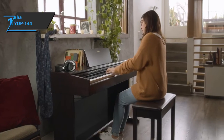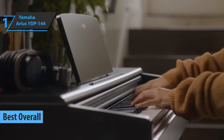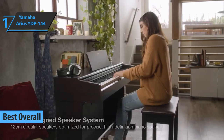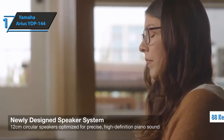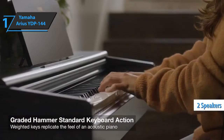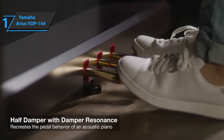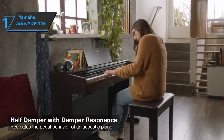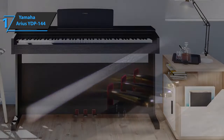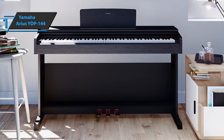And now, introducing the Yamaha Arius YDP-144 — the best overall digital piano of 2022, the gold medalist for today. The YDP-144 is a robust electric piano for home use, featuring an 88-key keyboard and two built-in stereo speakers. The keyboard is solid and well-made, and the black keys have a nice black finish. It is fluid and rich in layers, allows for clear expression, subtly reacts, and conveys a natural feeling. An advanced player will immediately notice that the keys are quite light, and the touch sensitivity can be set to three levels — soft, medium, and hard — and can also be turned off.